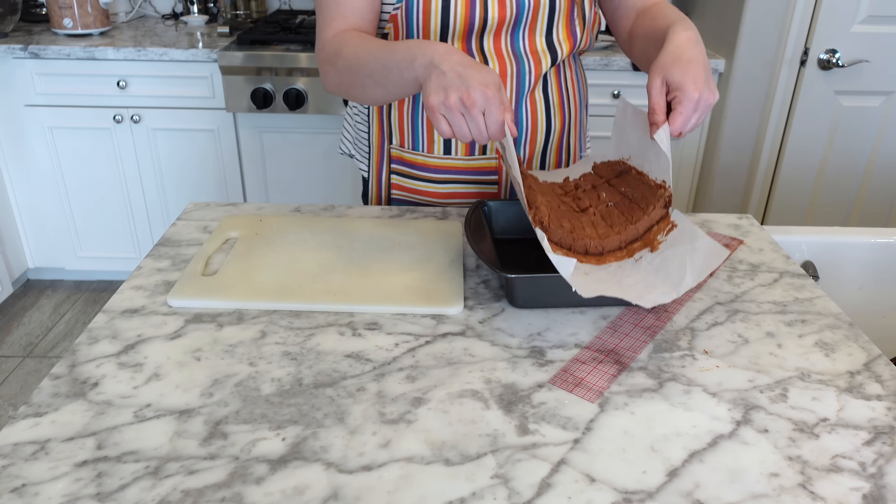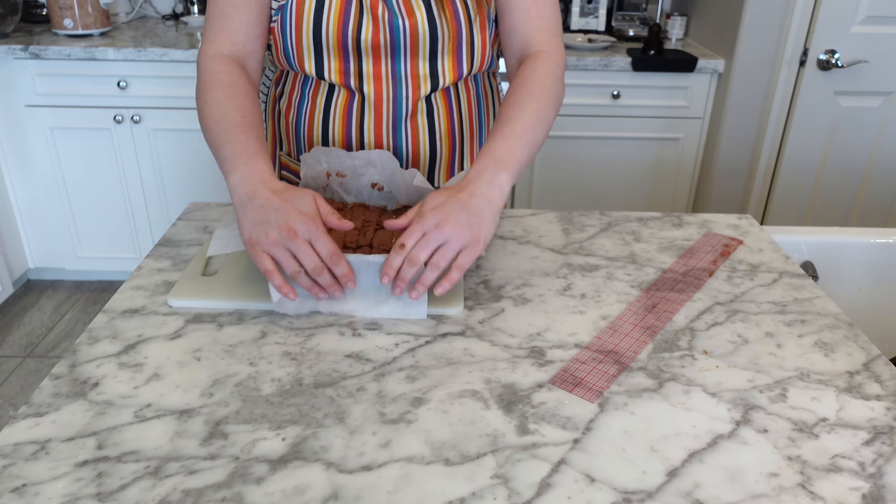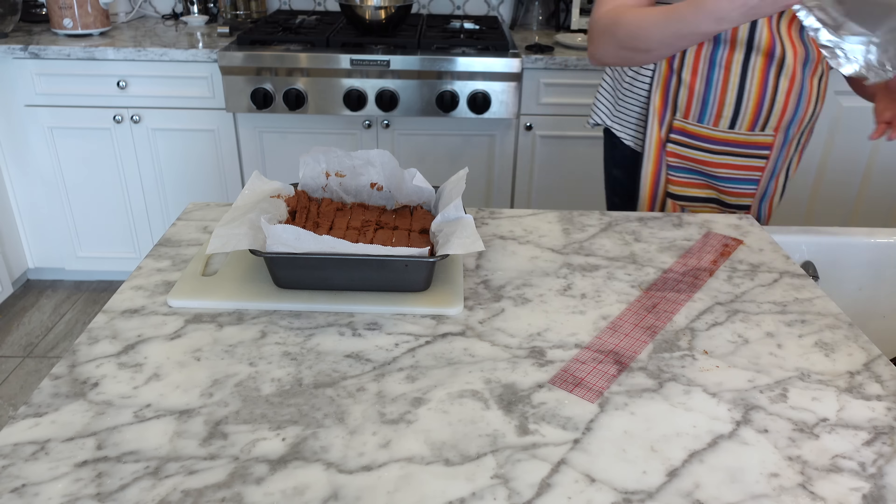You're supposed to break these apart and then put them back in the freezer, but they were just way too soft for me to do this. So I just stuck them right back into the pan and put them back in the freezer for another couple of hours this time.